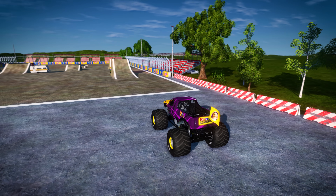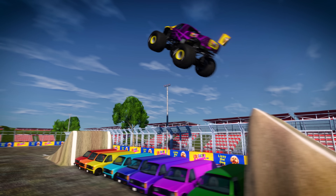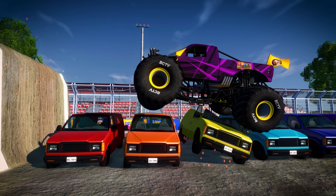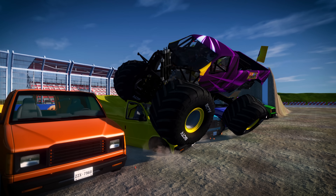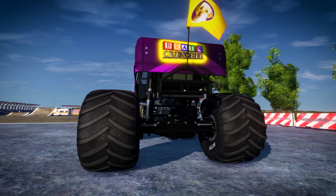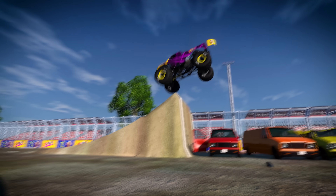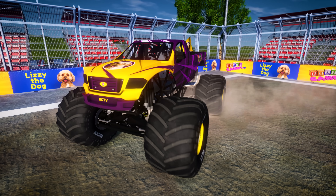Let's try an even bigger jump this time. The driver has to be sure to hit the jump at just the right speed to make it to the other side. Oh no! I guess we weren't going fast enough. That's OK — big jumps like this take a lot of practice. Most drivers don't get it perfect the first time. And what do we do when we don't get something right the first time? We pick ourselves up and we try again! Let's go a bit faster this time! Awesome! Monster trucks are so tough and powerful, they can jump up to 40 feet in the air!